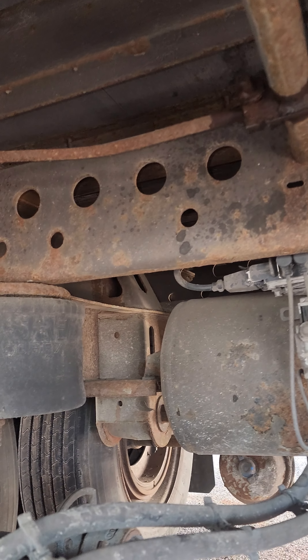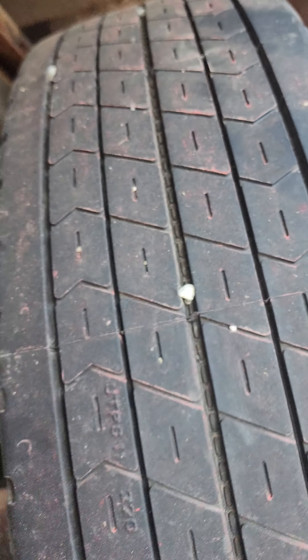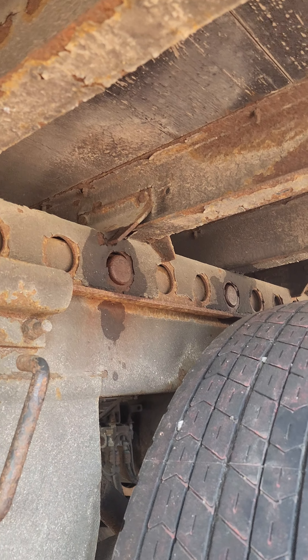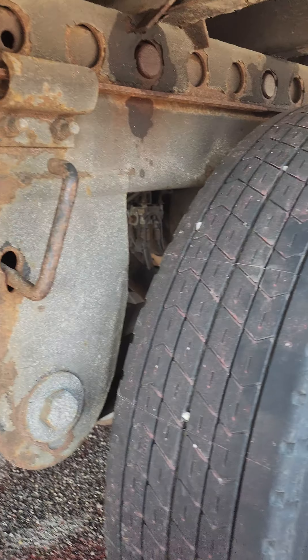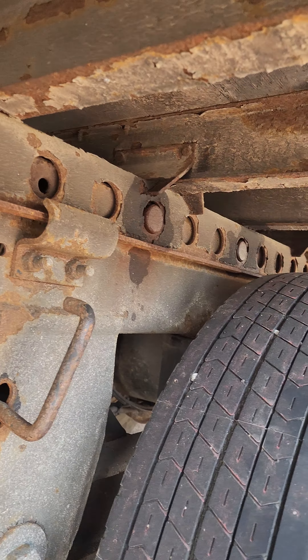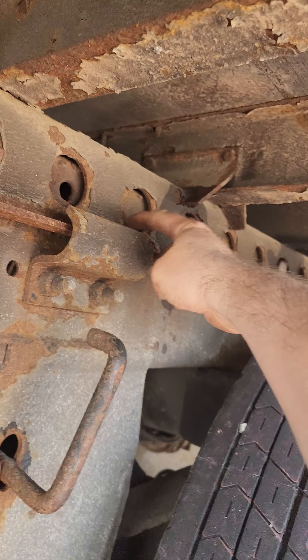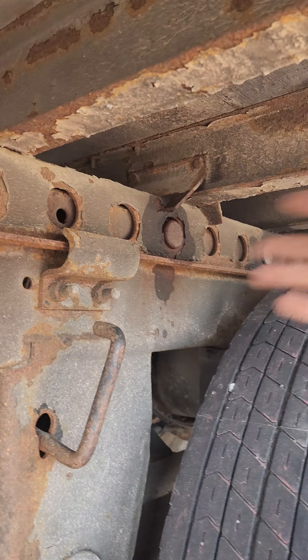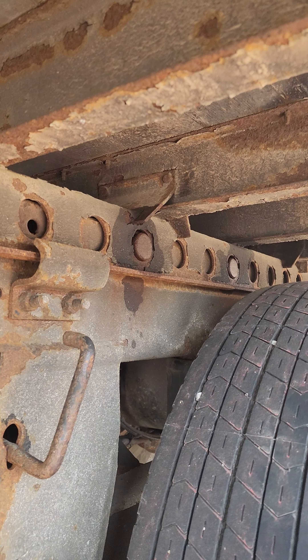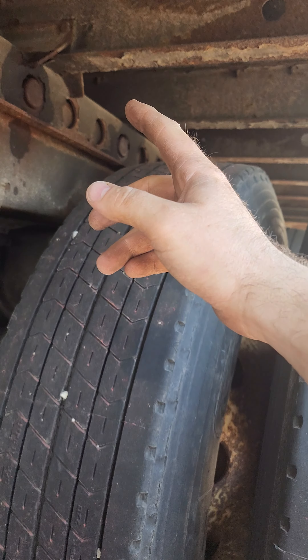Another thing I learned from older drivers is: if your tandems are sticky and don't want to move and you don't have WD-40, just get a bottle of water and spray a little water on the track. The track is basically what's inside here. Spray some water on it on both sides and that will help it move smoother.